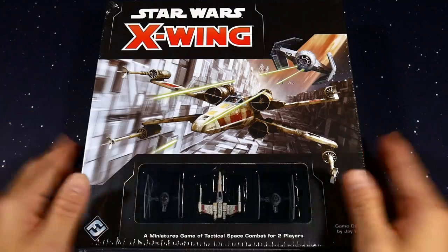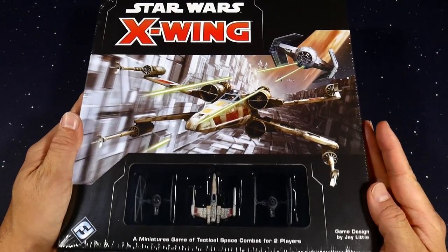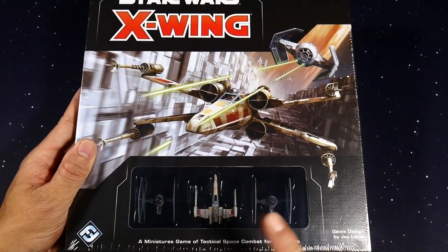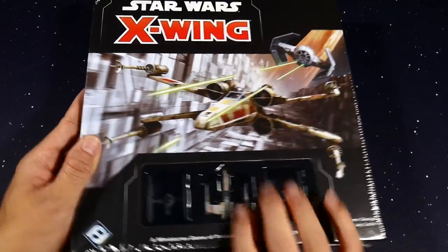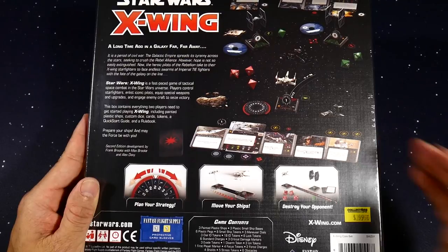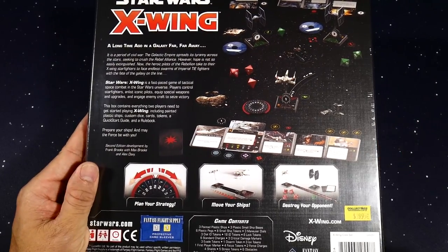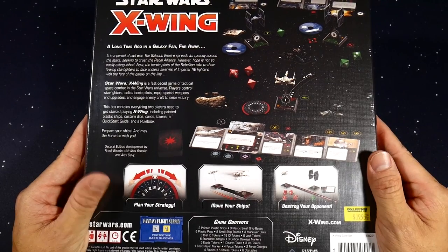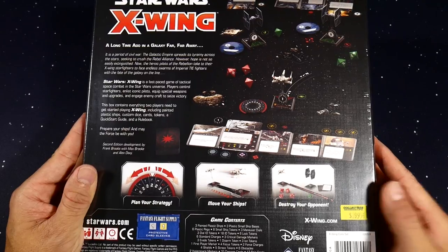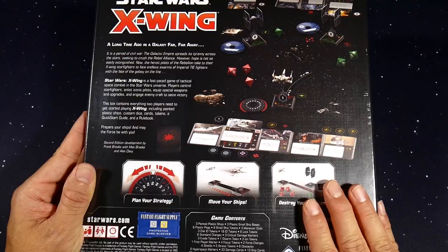Here we have the core box — it looks beautiful. It's $39.95, which seems a little pricey, but ultimately you're getting two TIE fighter ships and a T-65 X-Wing. Let's flip this over to the back real quick and take a look. I love the new minimal, black modern design that X-Wing has started doing for Fantasy Flight — everything just looks so much better.